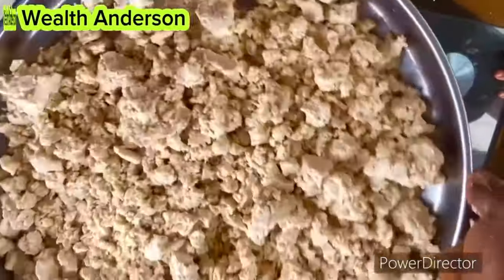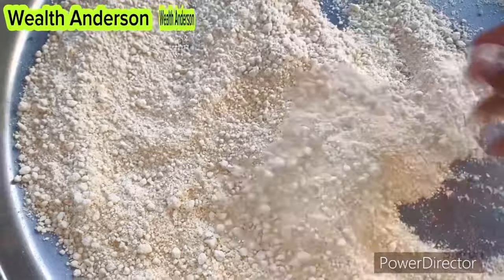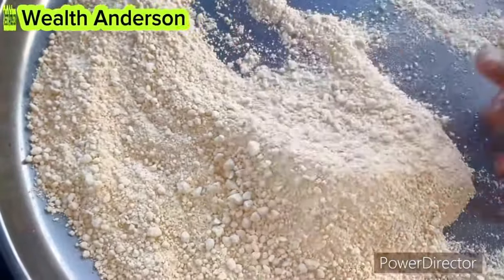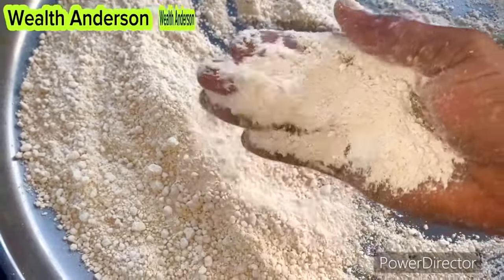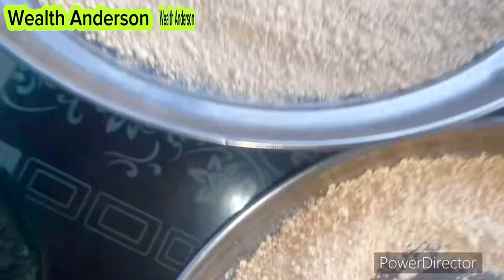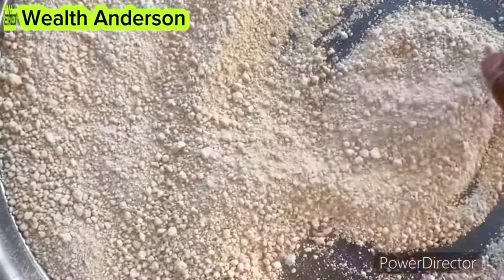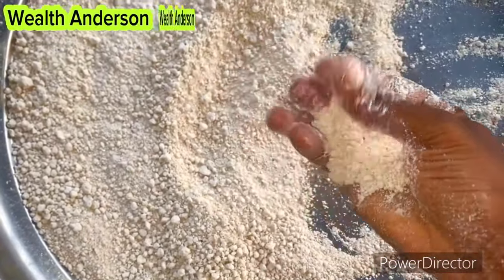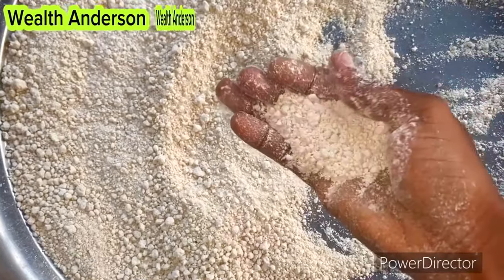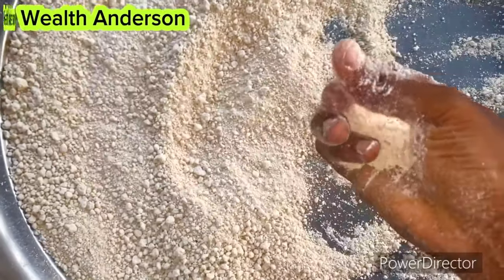After drying, this is what it looks like — this is what I have across two trays. At this point you want to use your blender, either a commercial blender or your own private blender, to blend this into powder and then sieve using a small sieve.